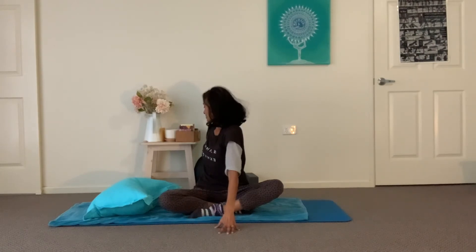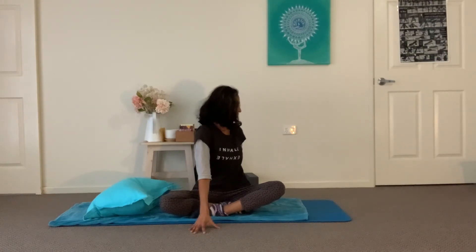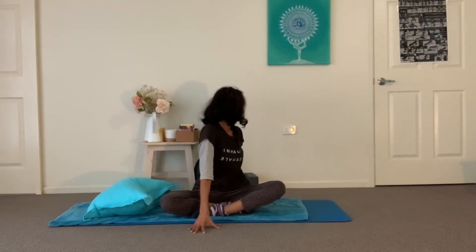Breathing in, the arms reach up; the gaze can follow. As you breathe out, bend the elbows over the crown of the head — really getting into the side body. Inhale the arms reaching up; exhale over to the other side. Inhale, reach the arms up, sweep the fingertips. As you exhale, let's take a twist — left hand in front, right hand behind. Lengthening first on the breath in, and as you breathe out turn and twist over that right shoulder. Inhaling to lengthen, exhaling perhaps twisting a little bit more.